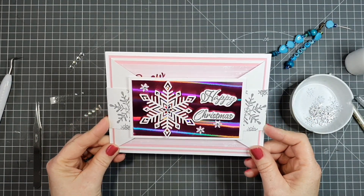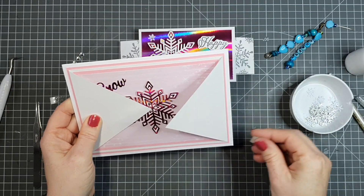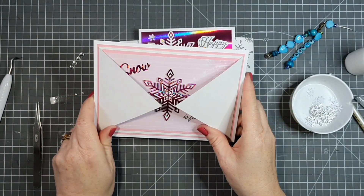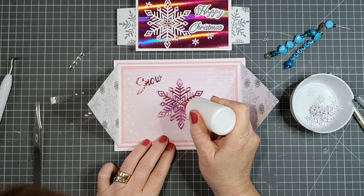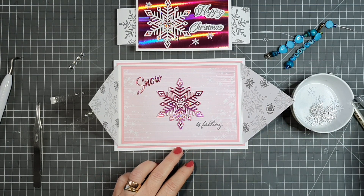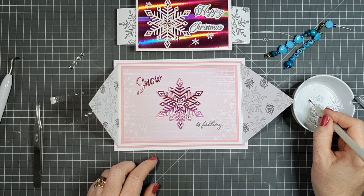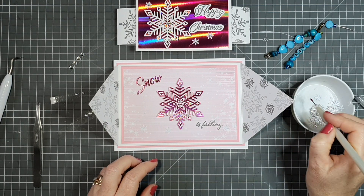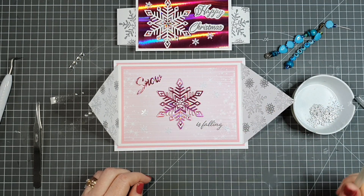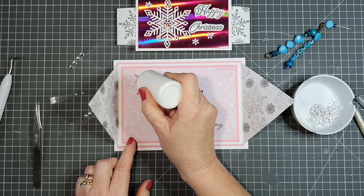The belly band slides on and off fine now. Here I have a little bit of clear candle wax. If you go along the right and left side of your card base and then put your belly band on, it'll slide up and down no problem. It's a fabulous use of wax with any kinetic card where there's movement. The tip to use wax with kinetic cards came from Sam from Mixed Up Crafts — using it on a belly band was my idea though!